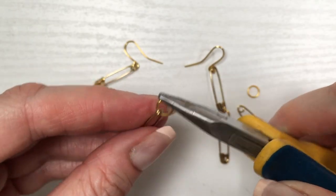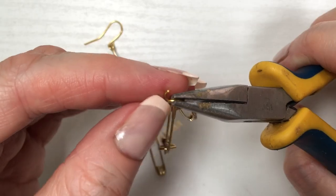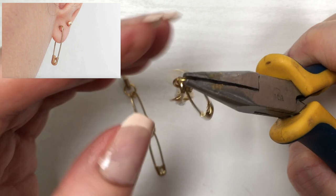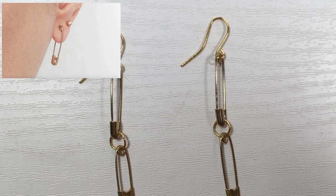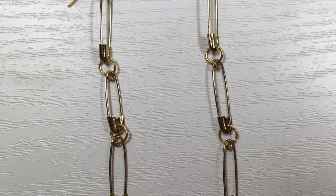For me, this is the length I wanted to go for, but if you want to make this longer, just keep adding more jump rings and safety pins. In the past I made another safety pin earring — that one is for single safety pins, this one is for multiple ones.